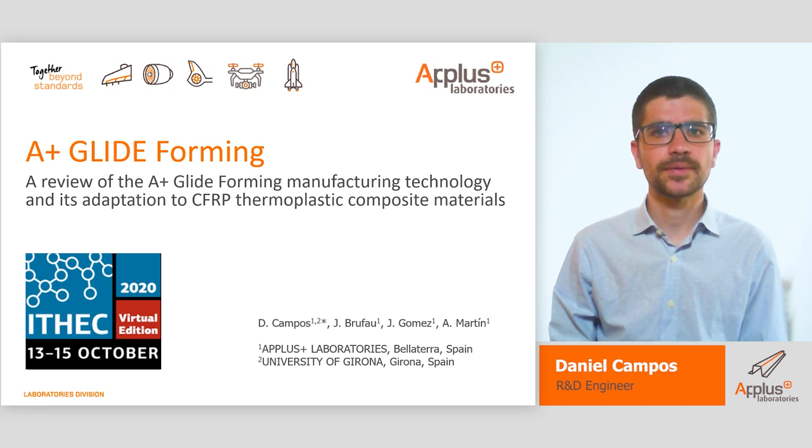Good morning and good afternoon to everyone. Thank you for viewing our conference session titled our review of the APLUS glideforming manufacturing technology and its adaptation to CFRP thermoplastic composite materials. My name is Daniel Campos. I am an R&D engineer from the APLUS laboratories and I will host this session in representation of my colleagues from the glideforming department.